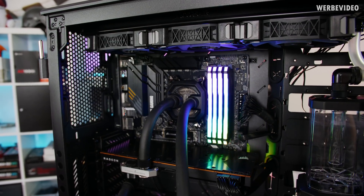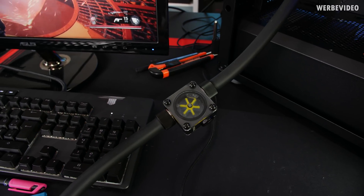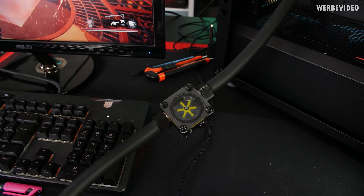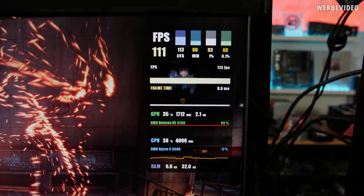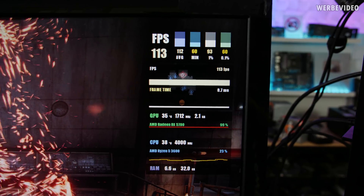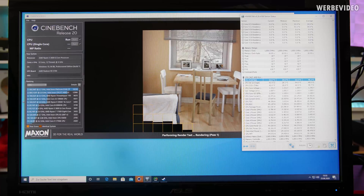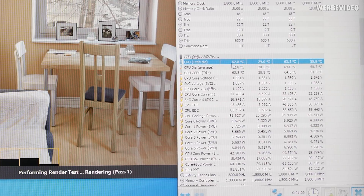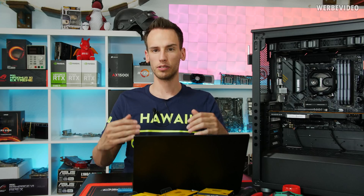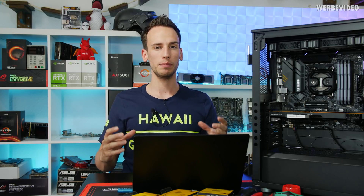Now we've increased the flow rate to about 40 to 45 liters per hour. You can also see the flow indicator spinning, so there's definitely more happening than before. In 3D load and gaming, the GPU is at about 35 degrees Celsius and the CPU is below 40 degrees Celsius. In Cinebench R20, temperatures are about 20 degrees Celsius colder than before — not even 65 degrees Celsius — which is absolutely massive considering it's R20 with AVX.